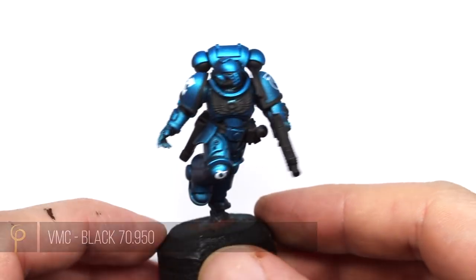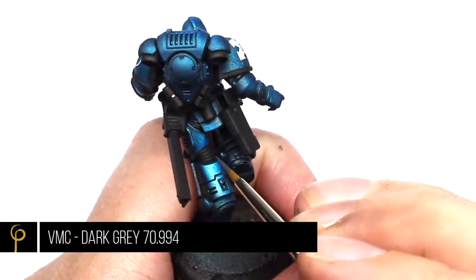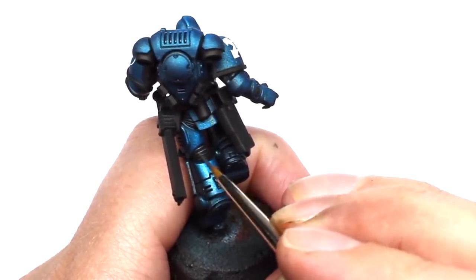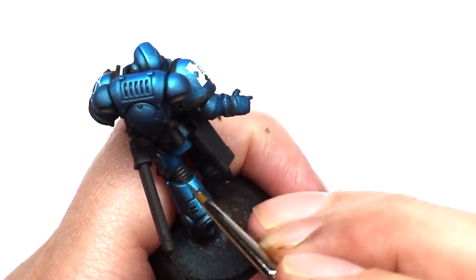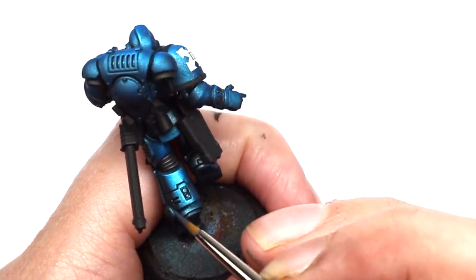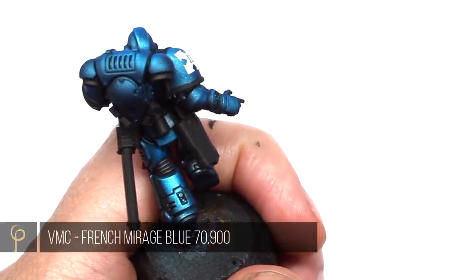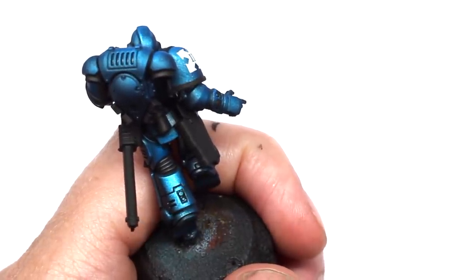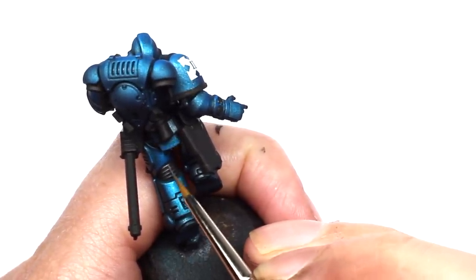At this stage I've blacked out all the other details using Vallejo Model Color black. For the connective parts of the armor, the first highlight I'm going to use is Vallejo Model Color dark grey, just picking out the detail. Then on the areas of the model that will catch the most light, I'm going to add a second highlight — Vallejo Model Color French mirage blue. I'm not going to do this on all of the black parts, just those I want to draw a little attention to.